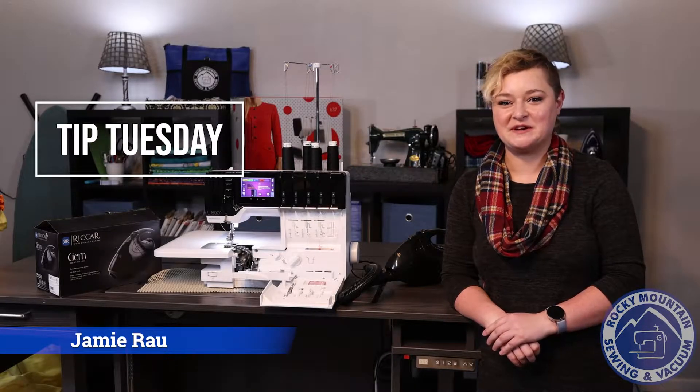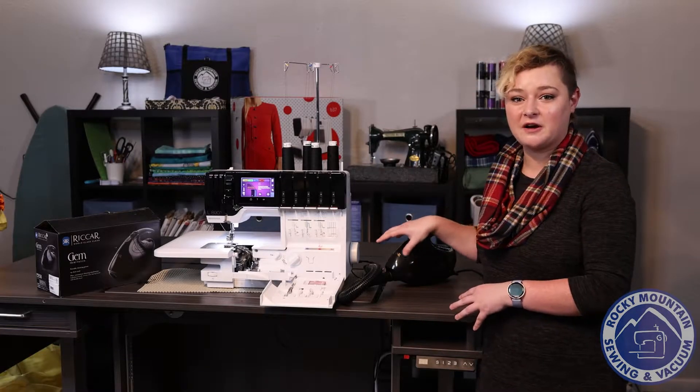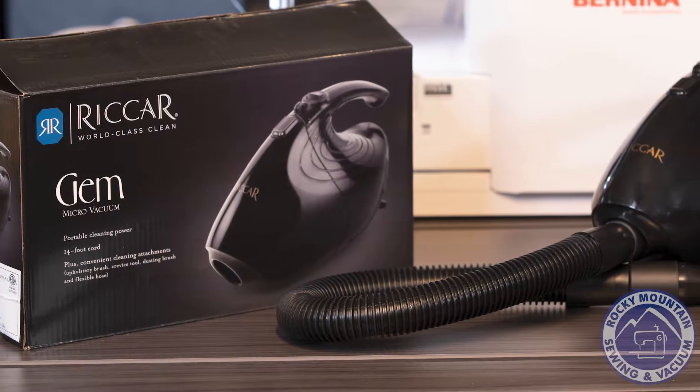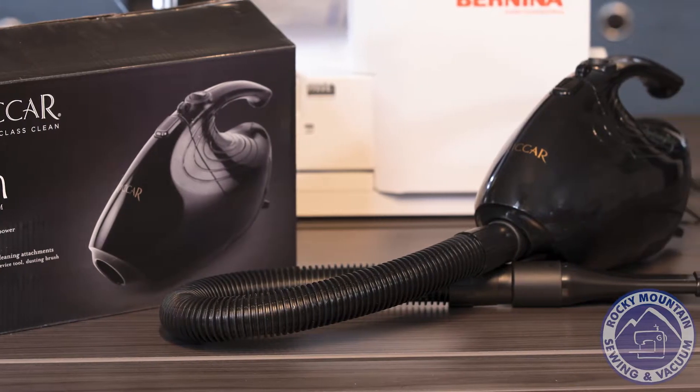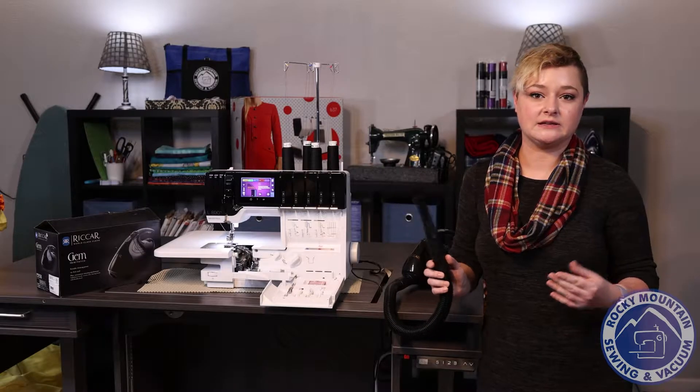Hi, this is Jamie with Rocky Mountain Sewing and Vacuum, here for another Tip Tuesday. Today we're going to be talking about the Ricard Gem. It's a little handheld vacuum cleaner that is amazing for keeping your sewing machine and your serger clean and lint-free in between its yearly cleanings.